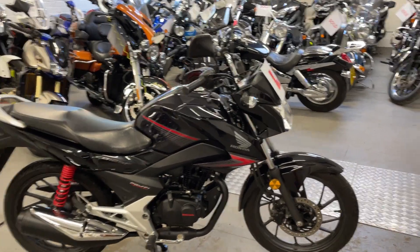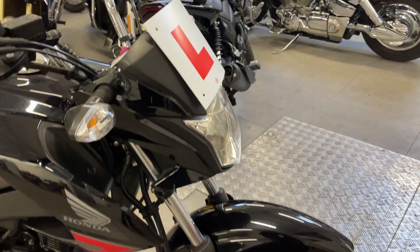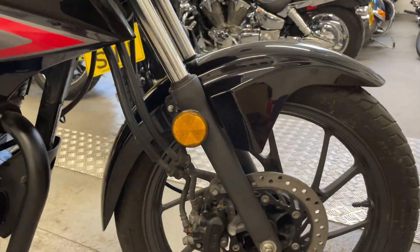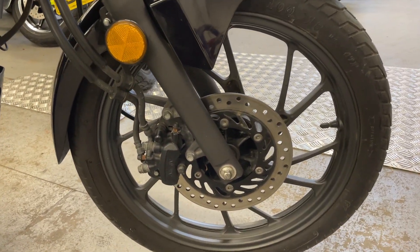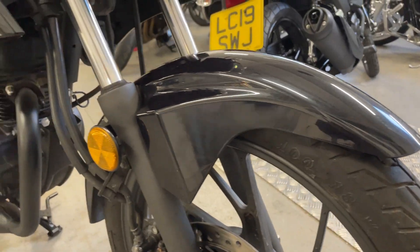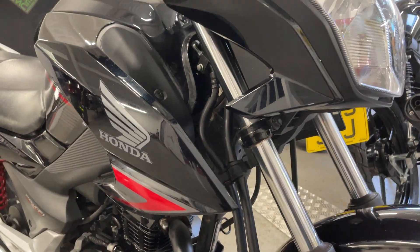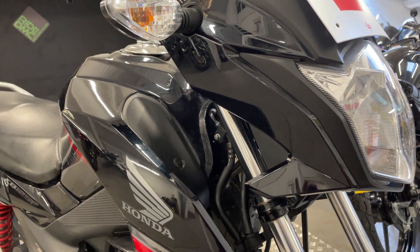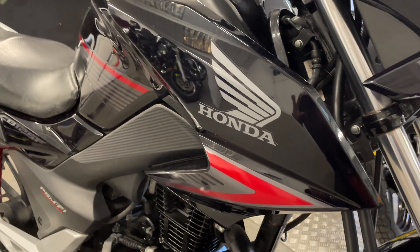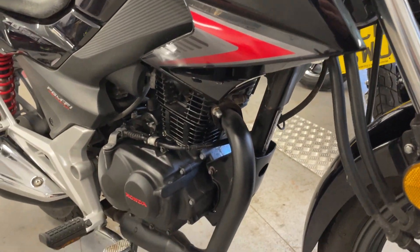There's a nice low mileage CB125F, also called GLR 125. The tires on it are good, the mudguard looks clean, the L-plates are already fitted, and the downpipes look good.